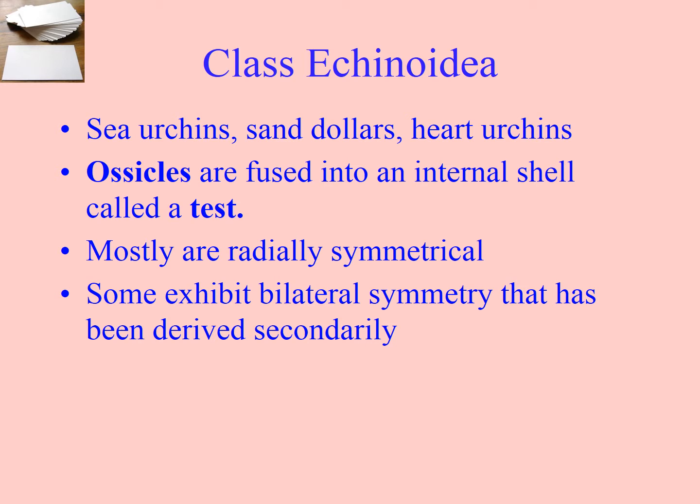So we've only looked at bilateral symmetry or radial symmetry so far, or asymmetry in the sponges, but we're going to be looking at something called secondary bilateral symmetry, where they almost exhibit two types of symmetry in the body form.